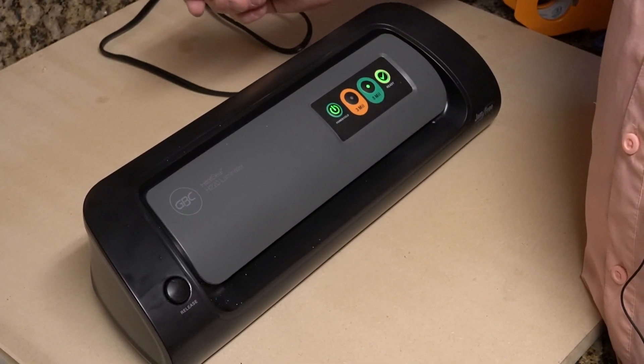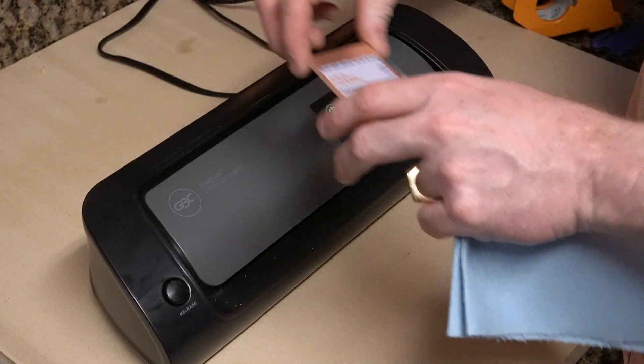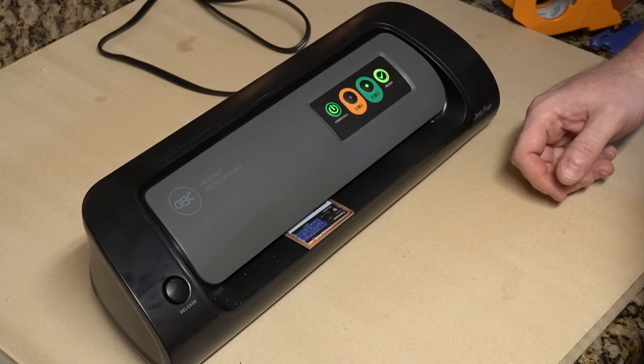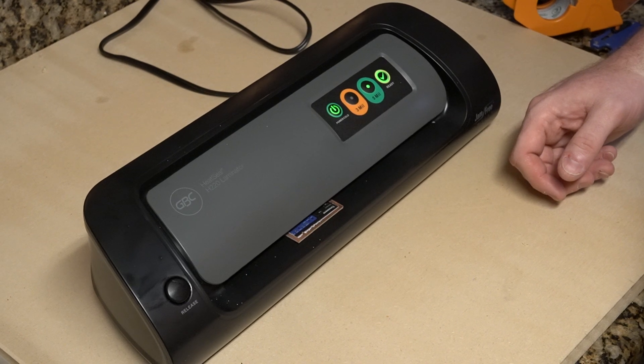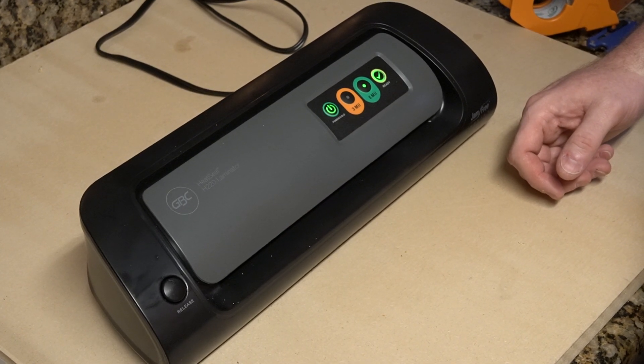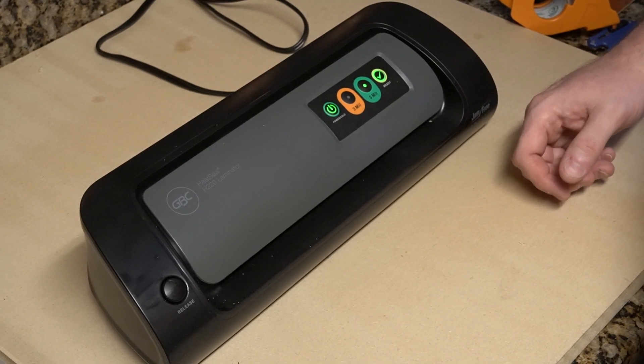This model I don't believe is available anymore — I bought it towards the end of its sale life — but they probably have something similar. I would do searches online for 'PCB toner transfer laminator' and look for recommendations. This is pass number five.